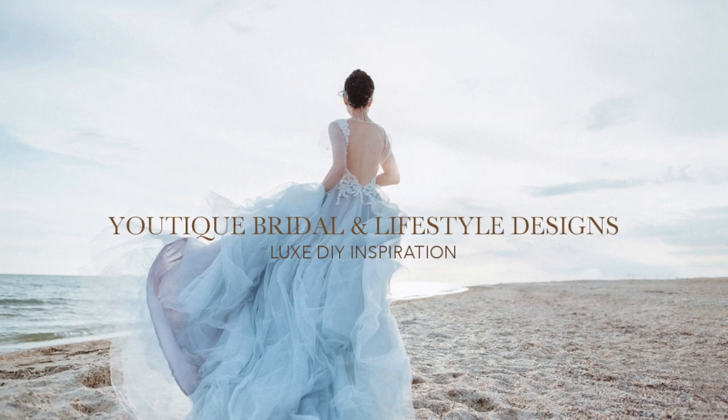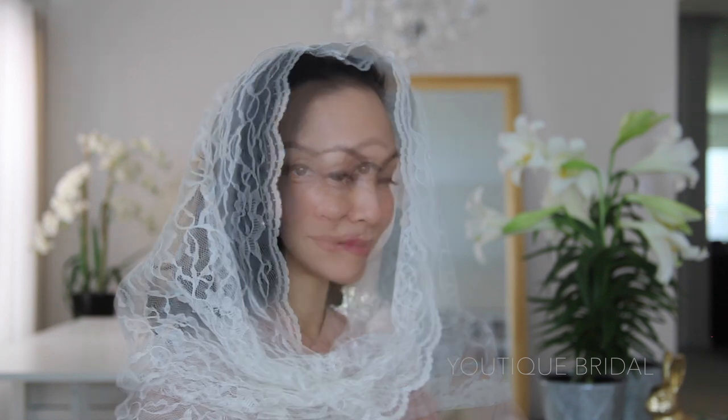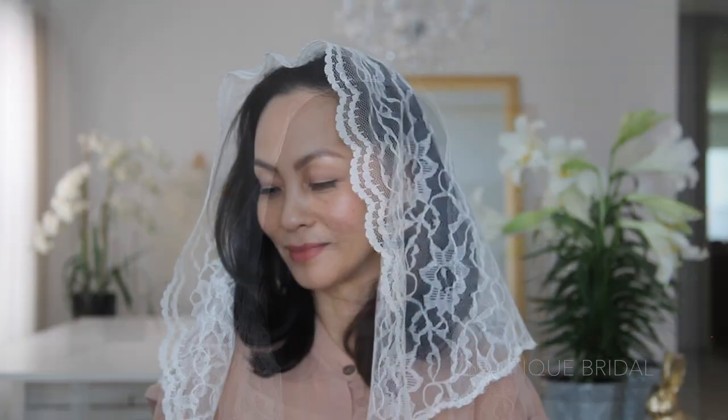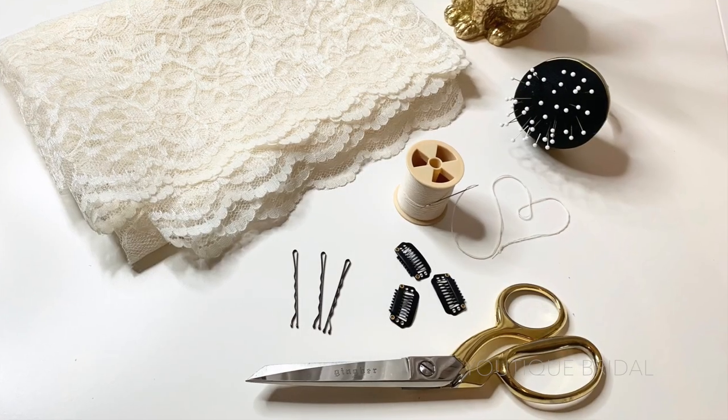Greetings and welcome to Utique Bridal and Lifestyle Designs. In this video I'm going to show you how to create the infinity chapel veil, which completely frames your face, and the triangle chapel veil, which simply falls over your head and lies along the side of your face. So let's get started.